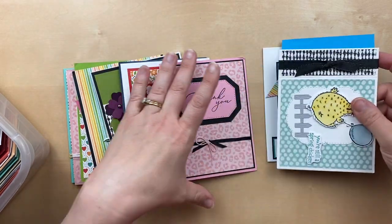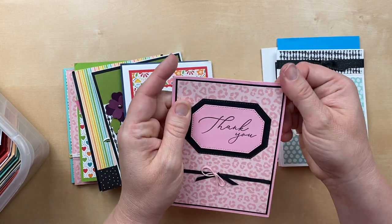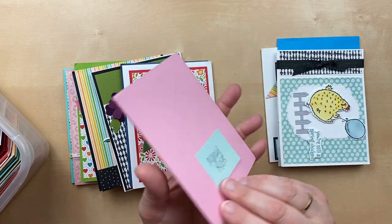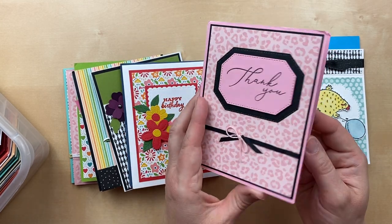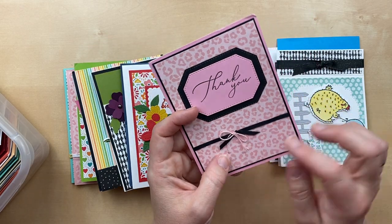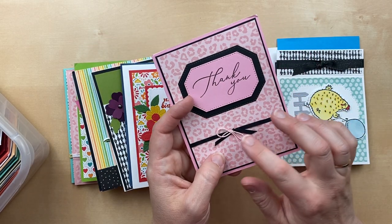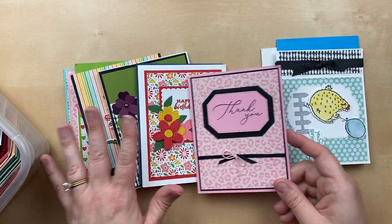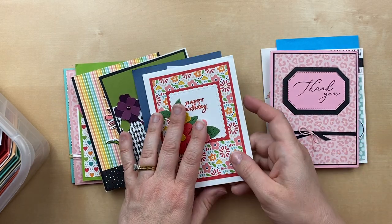Here's another one — clean and simple. Pink and black is such a classic combination. Nancy Ross sent in this card. It says 'you're the best' on the inside, and it's got a sweet little bow in both pink and black. I love it. This little cheetah pattern is from that Pattern Party — you can see there are just so many patterns in this paper pack.